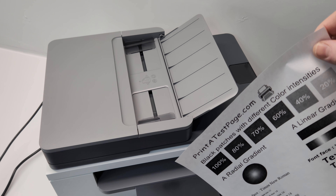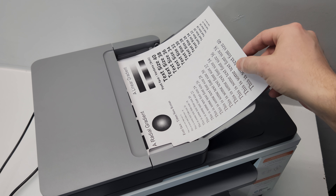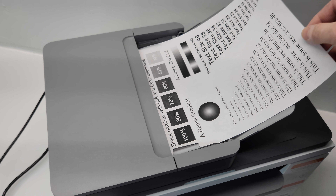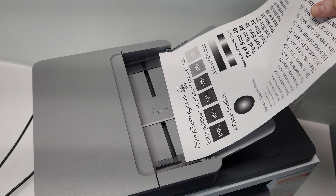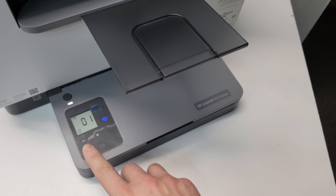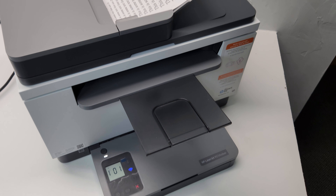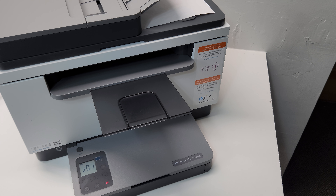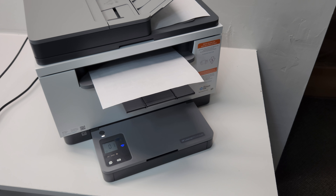To make copies, you can put a few pages in the ADF here - print side up - and then press the copy button with one copy selected and it'll feed it through just like that and print out a copy. It's a pretty straightforward and cool printer; I'm going to keep it and use it for my everyday needs.